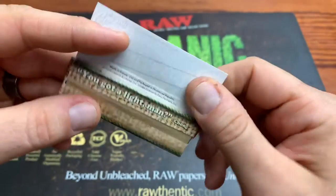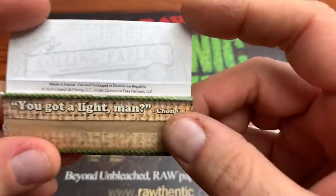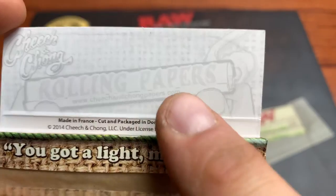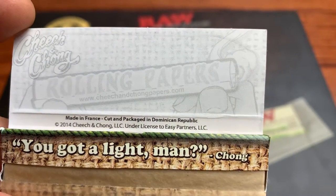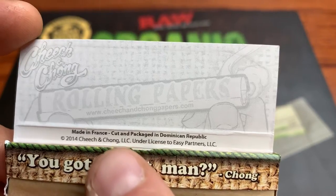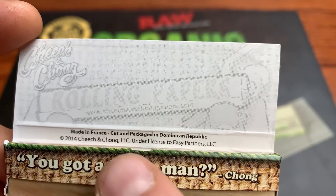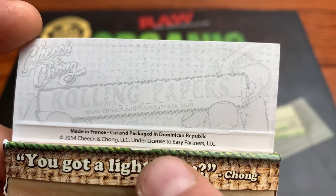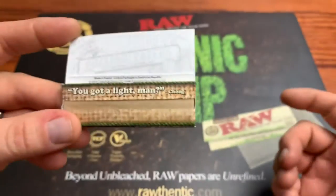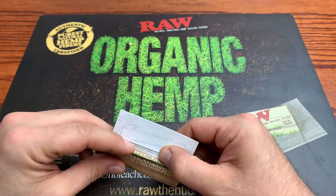Let's check out the inside here. We got nothing too crazy — a very light logo of the rolling a J. The website is cheechandchongpapers.com, go check them out. Made in France, cut and packaged again. Cheech and Chong LLC, distributed and licensed to Easy Partners LLC. Very interesting — so they got their own brand, which is kind of cool, and that must be their branding agency.